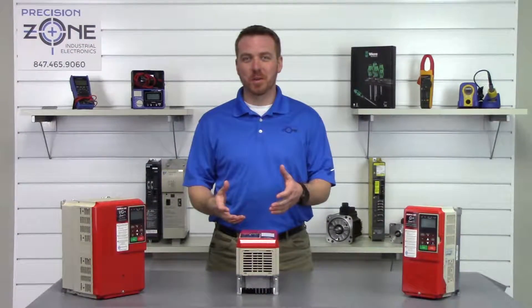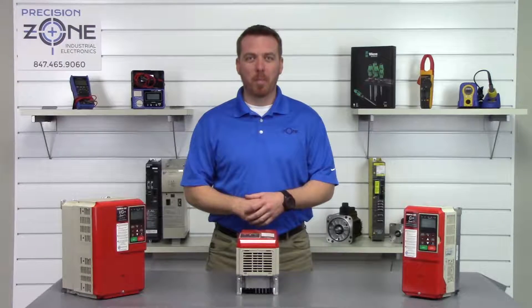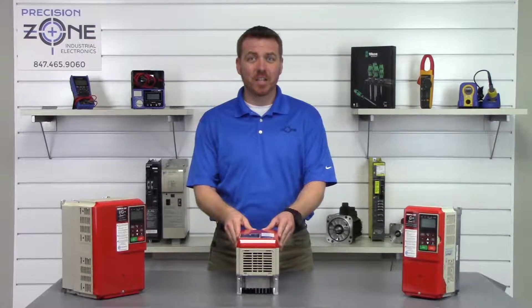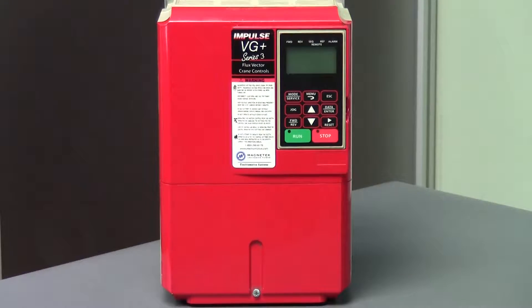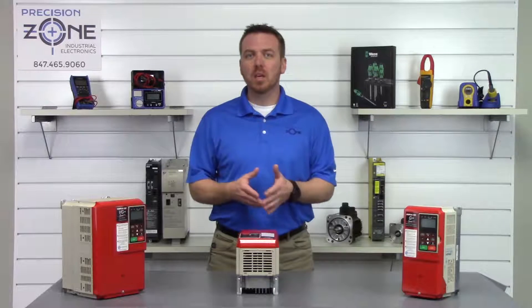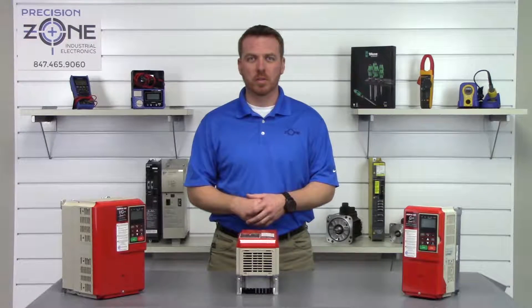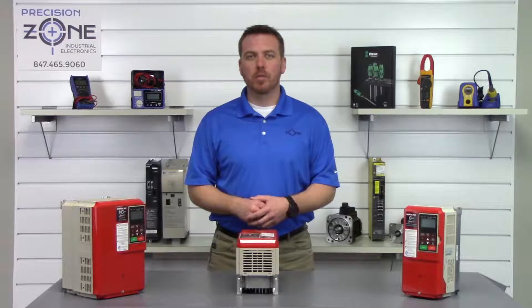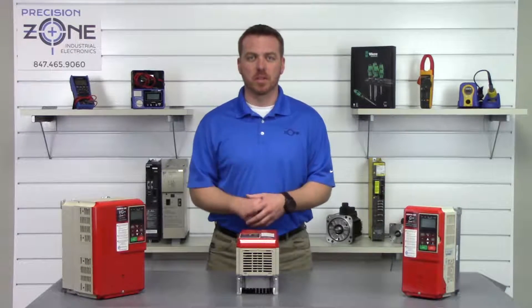Hi, this is Rob of Precision Zone and I'm going to be talking about some of the alarms that can happen on the Magnetek G Plus NVG Plus Series 3 of inverters. OPE alarms are incorrect parameter faults and this is due to the parameters not being set right. You can perform an auto-tune to see if this helps.